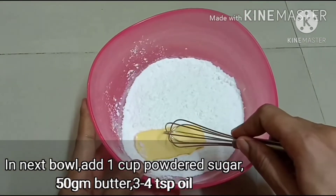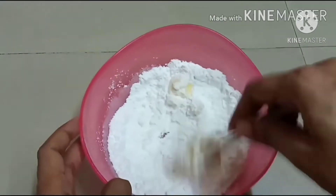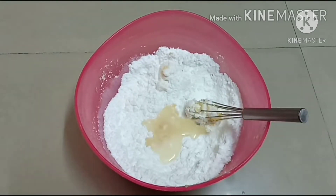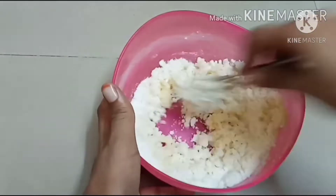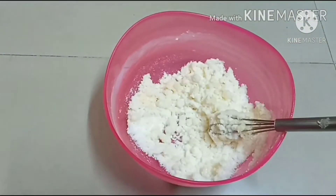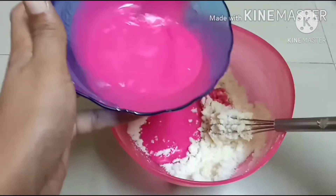In a bowl, we will measure 1 cup of powder sugar, and add 1 cup of butter, and add 3 tablespoons of butter, and mix it well. Let's mix a good crumble. Let's mix the butter at room temperature.